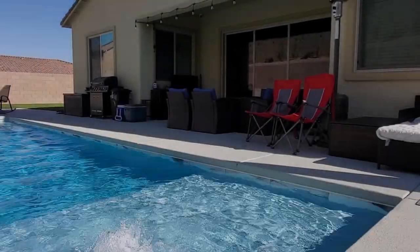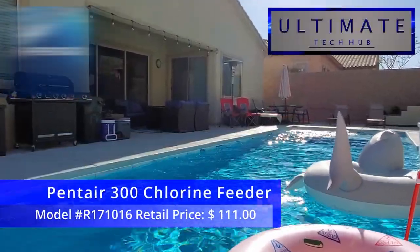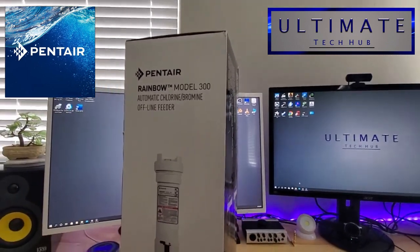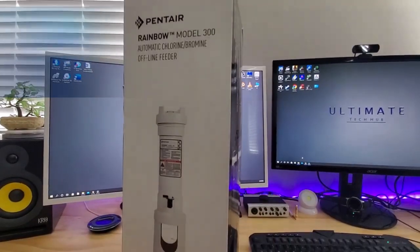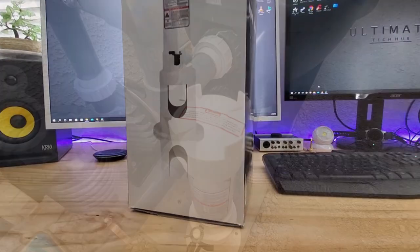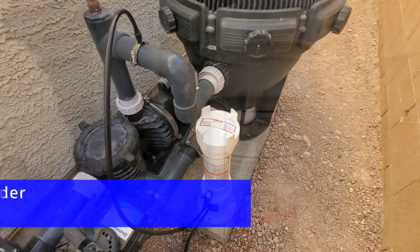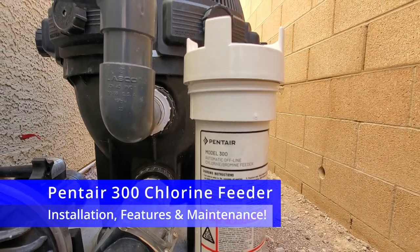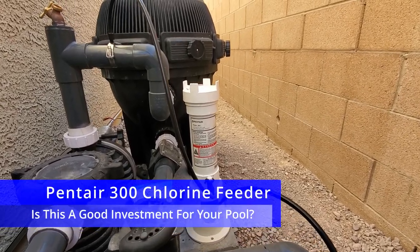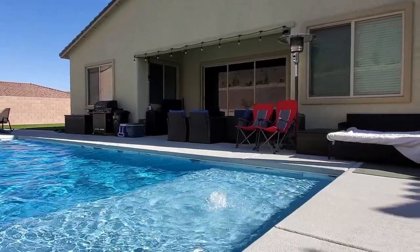Hi everyone, it's the season for the great outdoors and your friends at the Ultimate Tech Hub are going to take a look at a pool chlorinator from Pentair. This is the Pentair 300 chlorine feeder. The Pentair 300 can treat between 12,000 gallons and 47,600 gallons, which means this chlorinator will work with very large pools. So in this episode we'll show you the installation, how to set it up, all the features, maintenance, and lastly we'll let you know if this chlorinator is a good investment for your pool situation. So guys and gals, let's get started.